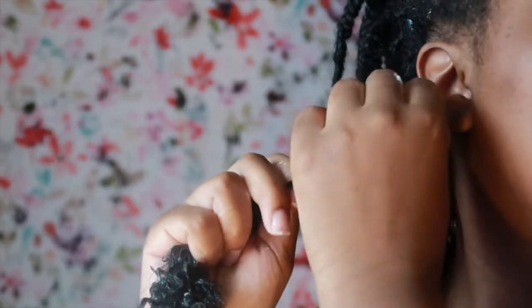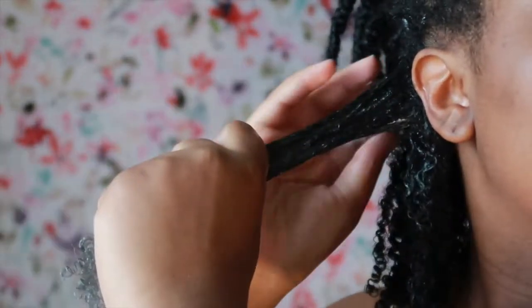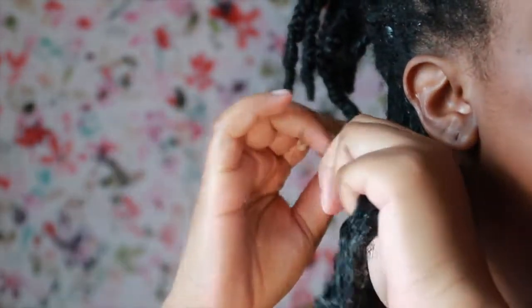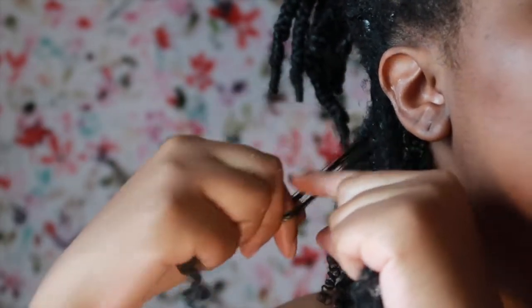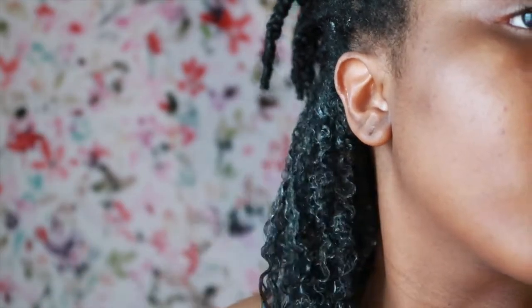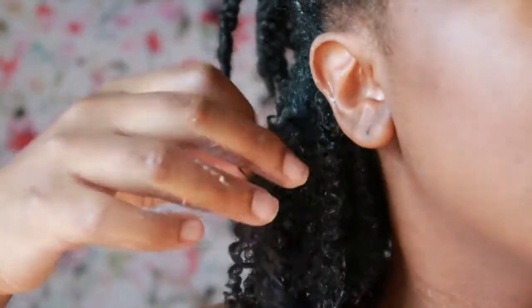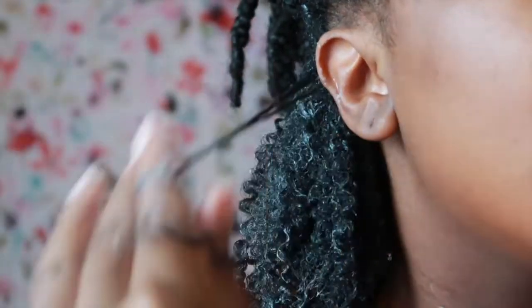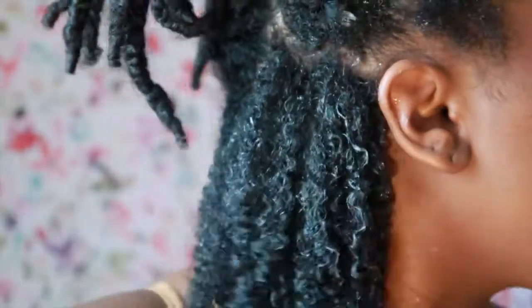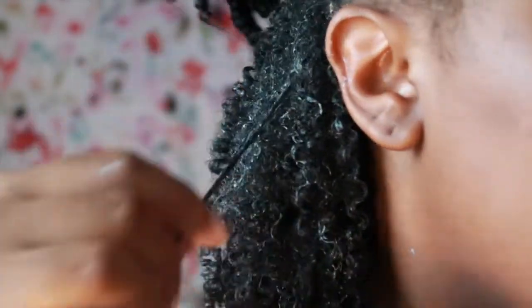I use all types of methods when it comes to forming curls — smoothing down the hair strand, raking method, palming method. I do it all. If a curl isn't to my liking, I just take it and twist it around my finger to help with frizz.